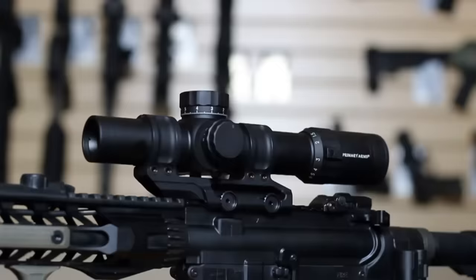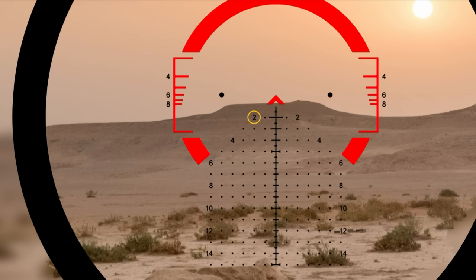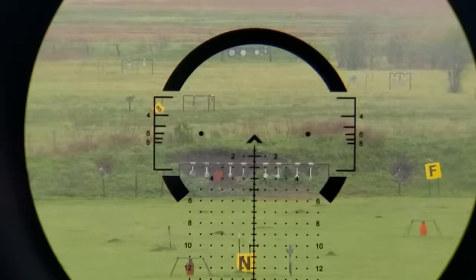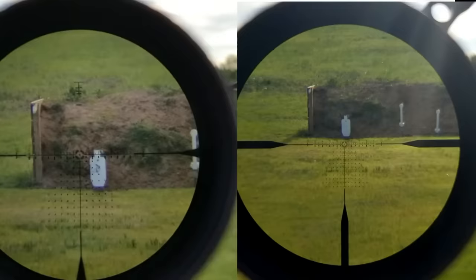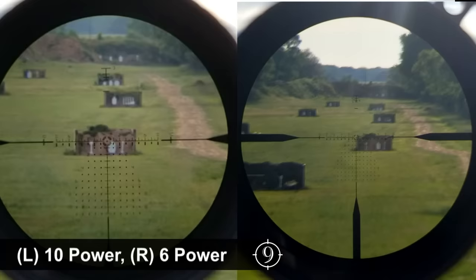The most significant advantage of the first focal plane style optic is that as the reticle changes in size, any bullet drop compensation, reticle sub-tensions, mill grids, or otherwise hold points within the optic will remain true to their actual measure. Practically speaking, this means your hold points are still exactly the same for various distances of engagement on various power levels throughout the optic. For example, using a Vortex Razer Gen 3 at 6 power, your mill grid is still just as accurate and usable as it is at 10 power.